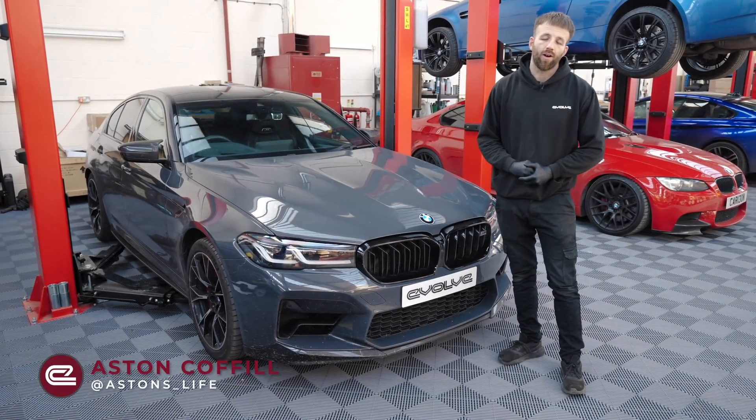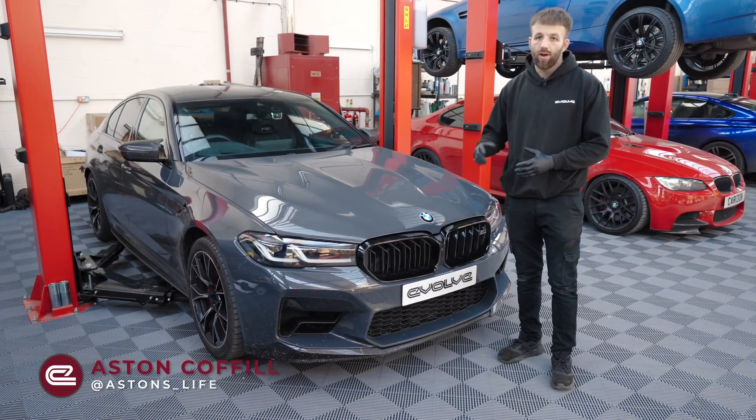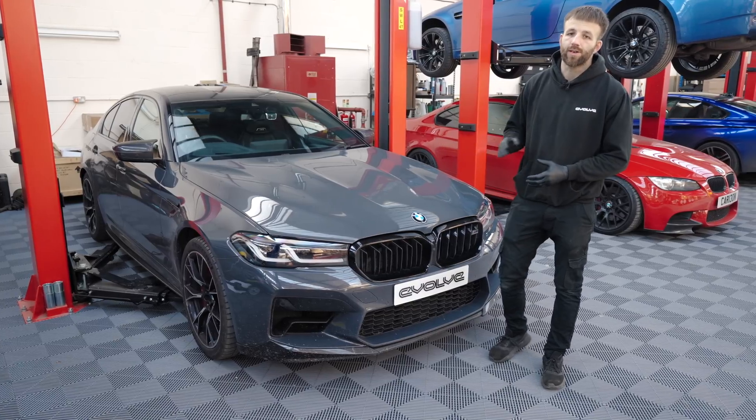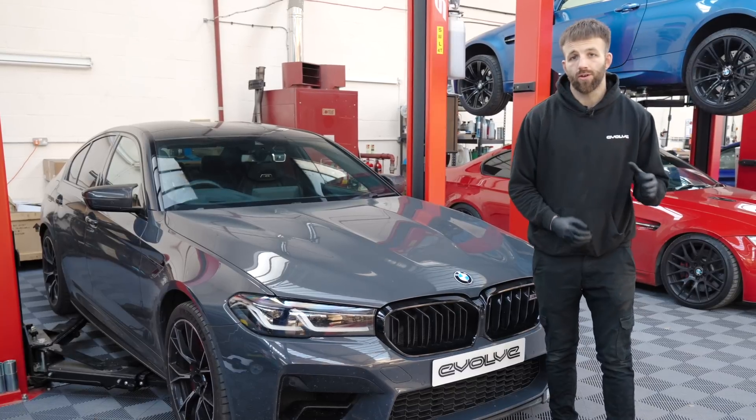So let's get these ECUs out of the car, but before I start, it's very important to remember that once the ECUs are out, you're not going to be able to move the car. So make sure it's in a place that you don't mind leaving it until you get your ECUs back. So with the car secure in a safe place,